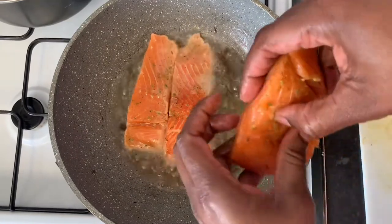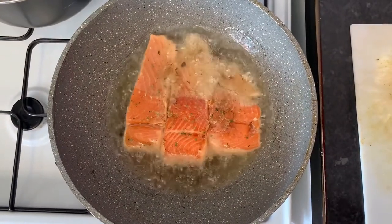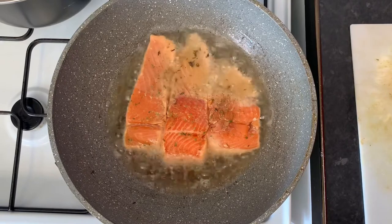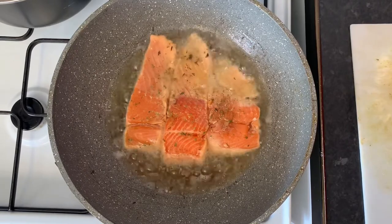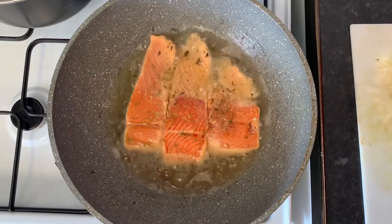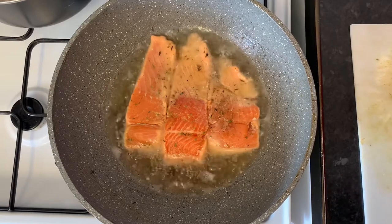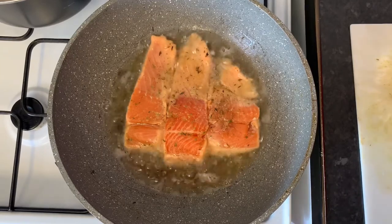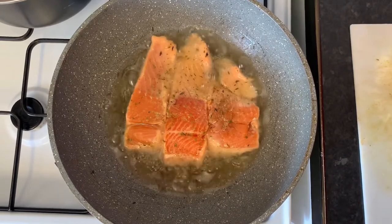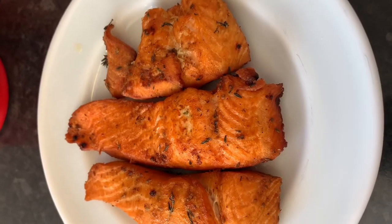I did put some thyme in the oil, so I'll just let it cook on both sides for three minutes. As I said, this is a quick and easy meal and very nutritious as well — something you can do when you come in from work and you're tired. You can even do the preparation the night before because the cooking time should be about 20 minutes max, 25 at the most. So this is a very nutritious meal when you come in tired after work and don't have much time.